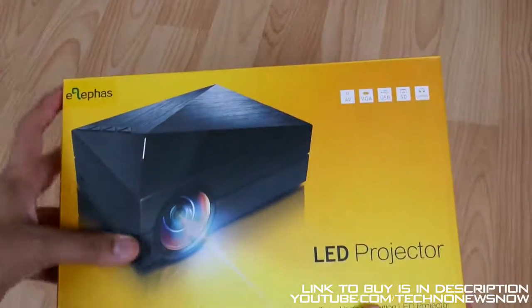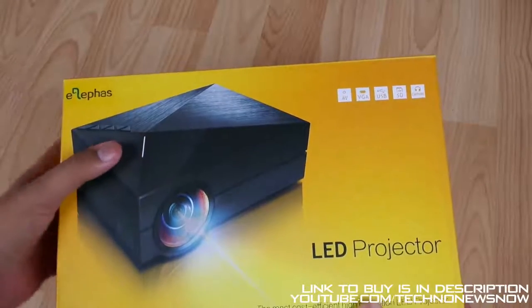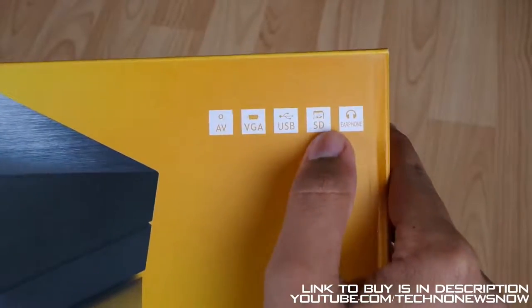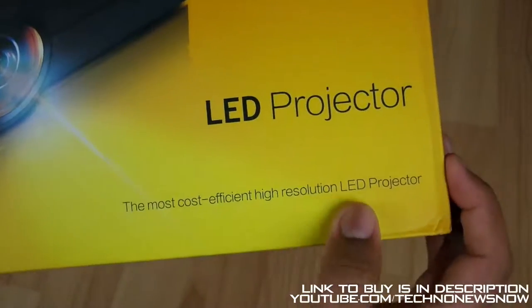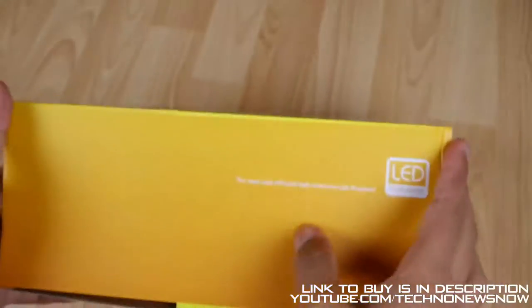So here we have the actual projector itself with the Elifas logo written on top of the picture of the device. We also have some of the icons here, so we've got AV, VGA, USB, SD card and earphone support. LED projector right on the bottom here - the most cost efficient, high resolution LED projector. Sounds very interesting and it also looks very nice as well.